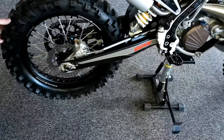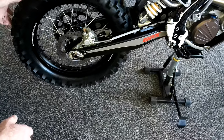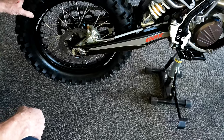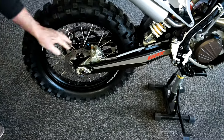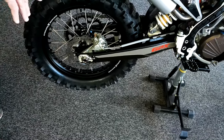Look at this rear tire — this is a 140/80-18, a big tire that comes right from the factory. We've got nice wheels with billet hubs and good spokes, so this should hold up nicely.